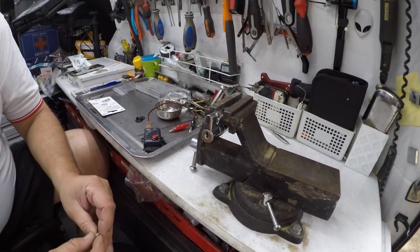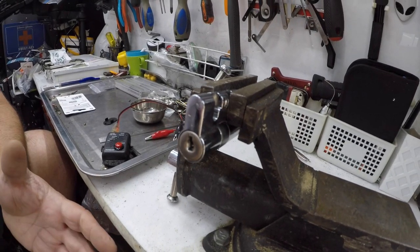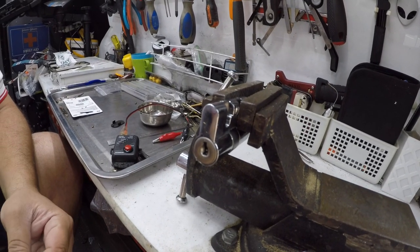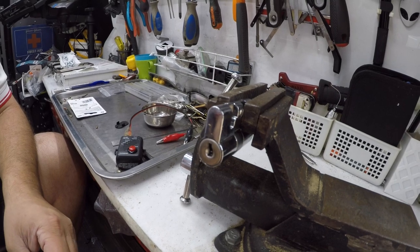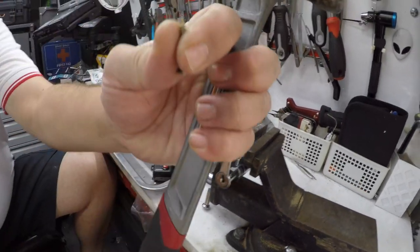Welcome to another video from DocsLock. Some people have been looking for another method — what do you do if you can't get this lock open, what do you do if it's locked or if you can't lock pick? Today we're going to be using this big bad hammer.